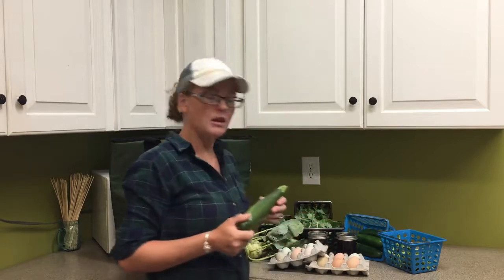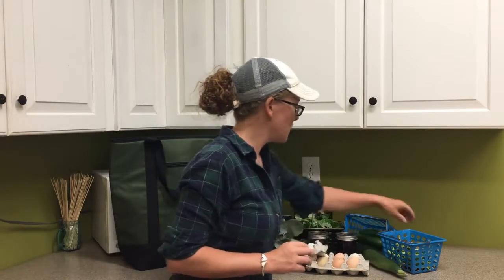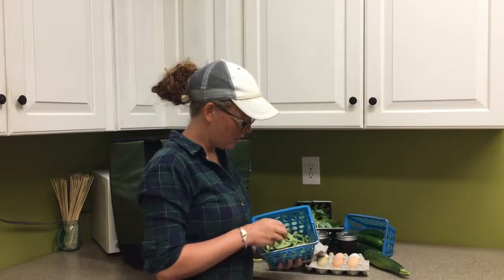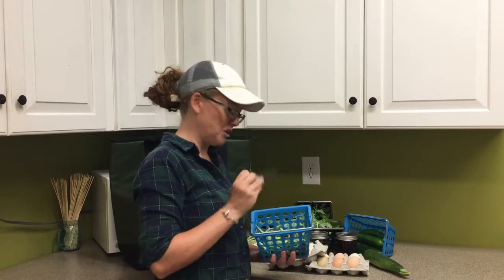We have some zucchini that are coming in now, so we'll put some zucchini in there. Some of you will have our green beans, and we do also have some purple green beans.